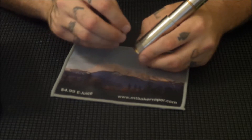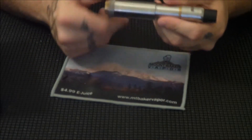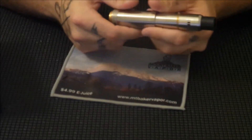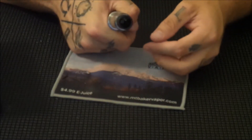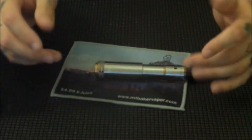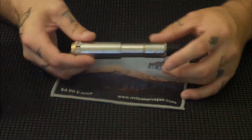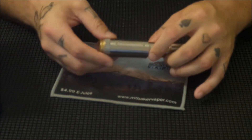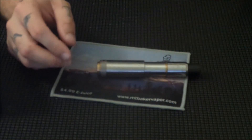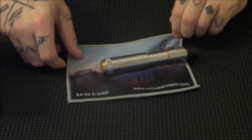Anybody that's ever played with any kind of a mech mod knows there's always adjustments. I've got this tightened back up and it's hitting. So that's basically it for looking down at the Cronus. We're going to go back up top, do my final thoughts on it, and talk about the giveaway.